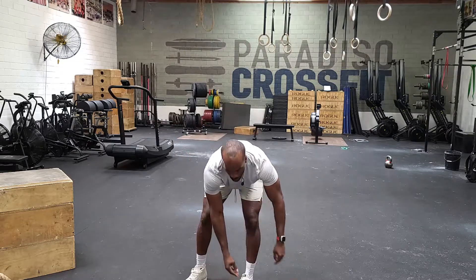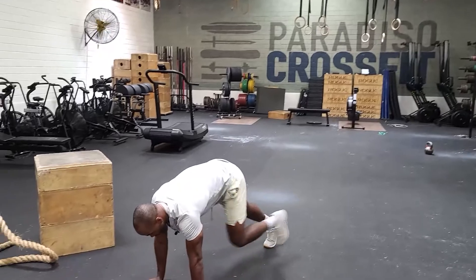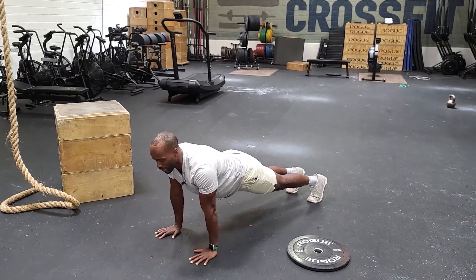Once we get done with 77 of those, we want to go 77 push-ups. Arms extended, chest hits the ground, arms go back extended — 77 of those.